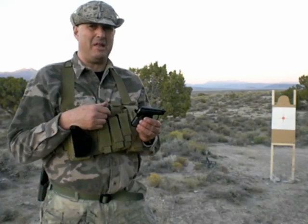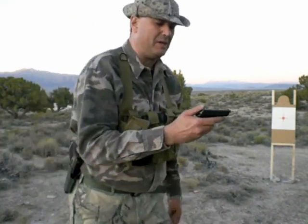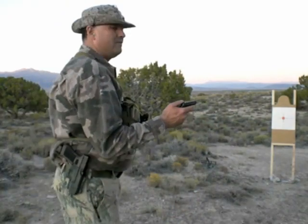Pistols of this size are very hard to shoot, like I've said in other videos, but I'll give it my best shot — pun intended.